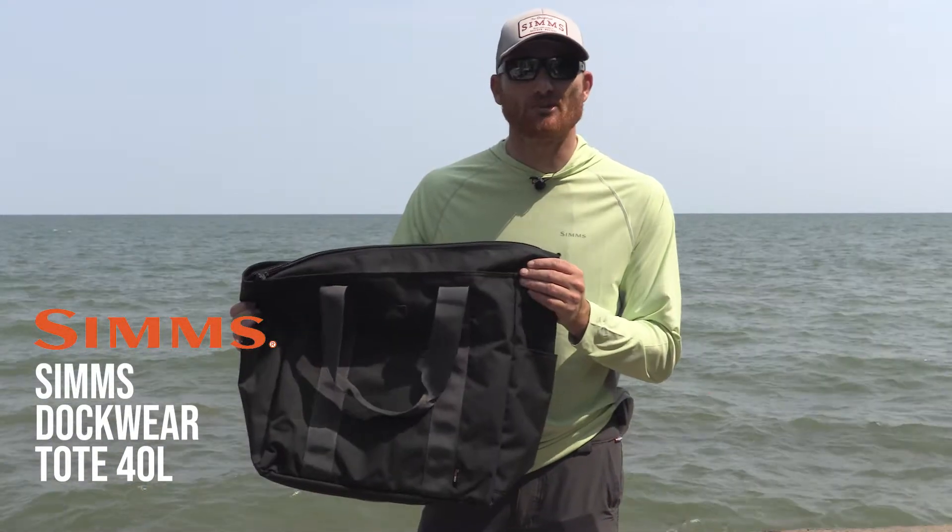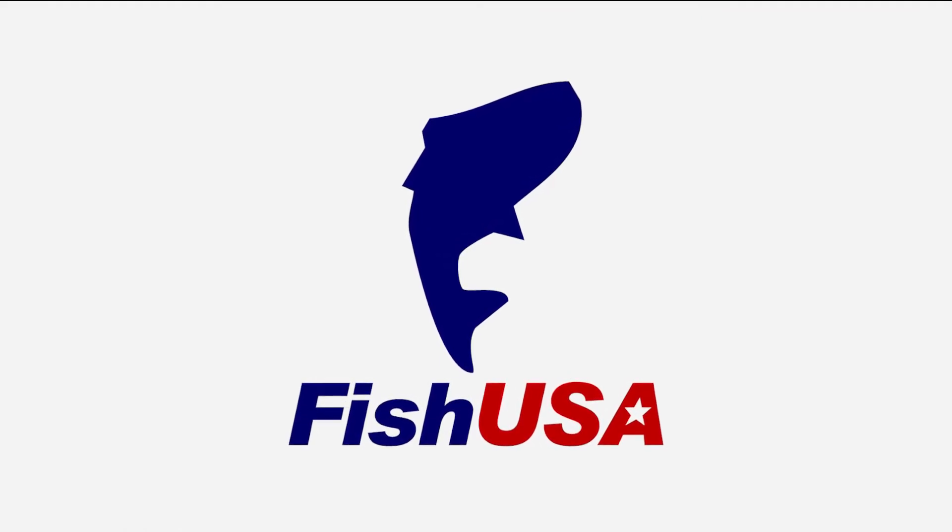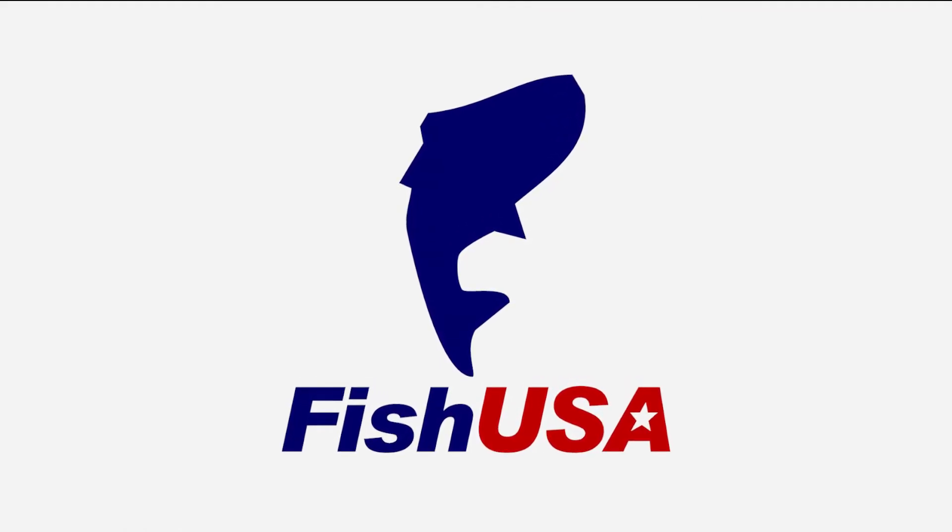At the beach, or just using it as a man purse in the back of the truck. For this item and all of your fishing needs, make sure to visit FishUSA.com.